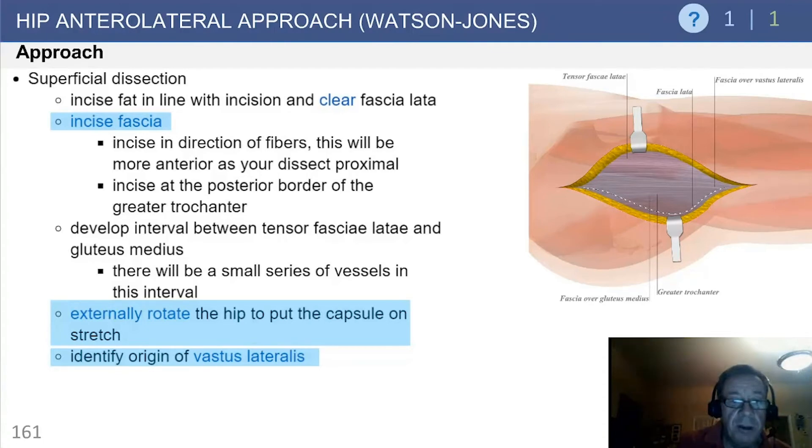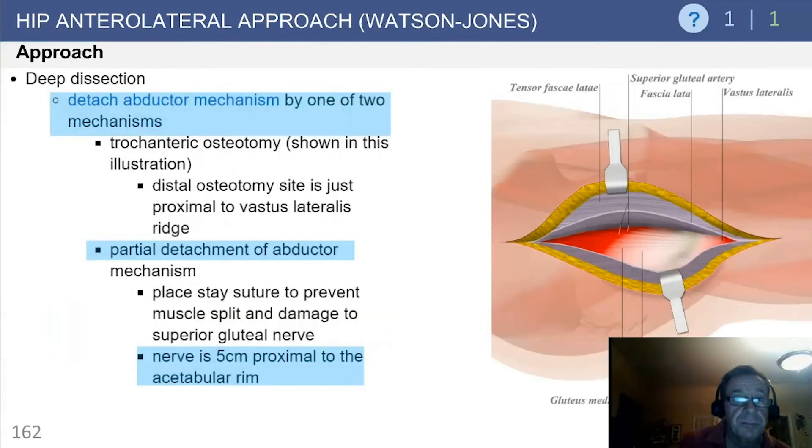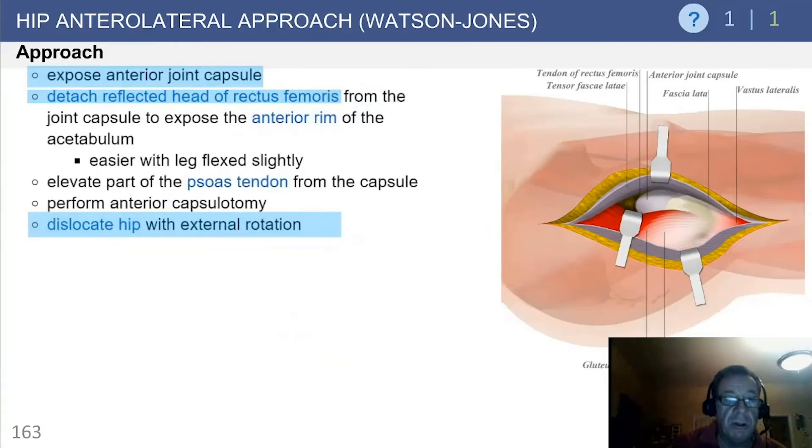Externally rotate the hip to put the capsule on stretch and identify the origin of the vastus. For deep dissection, detach the abductor mechanism by one of two mechanisms: trochanteric flip or osteotomy, or partial detachment of the abductor. Be careful about proximal dissection regarding injury to the nerve.